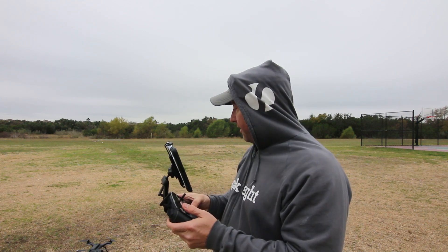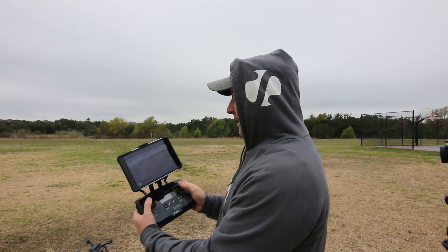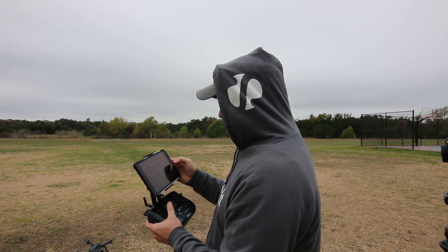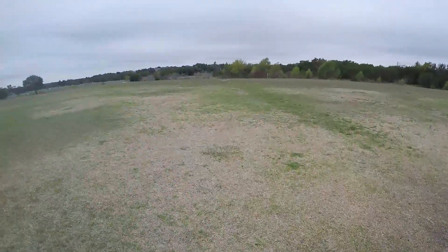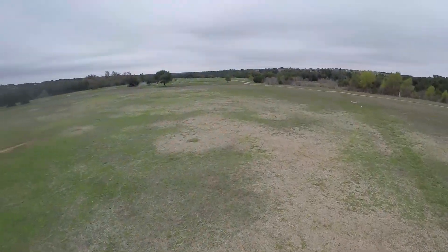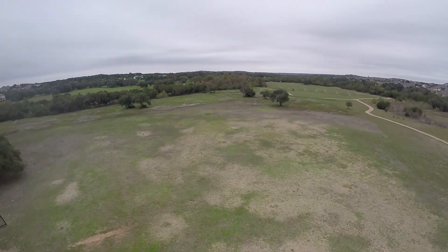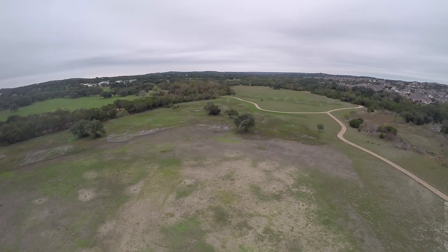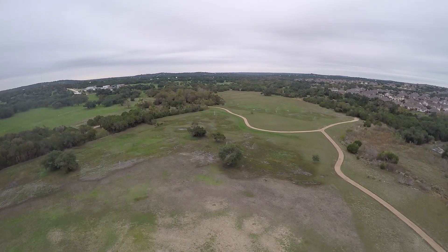So I'm going to go ahead and take off right here, firing up the props, got my live view going. I'm going to take it up to about maybe 200 feet, 150 feet, so I don't annoy anybody whose house I fly over.